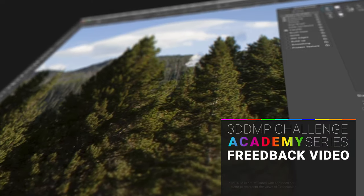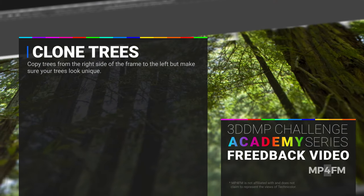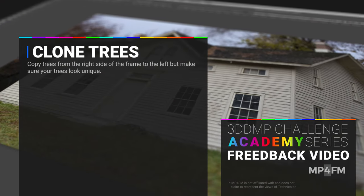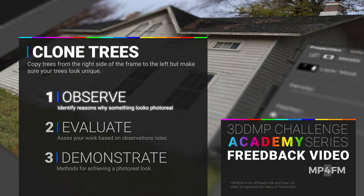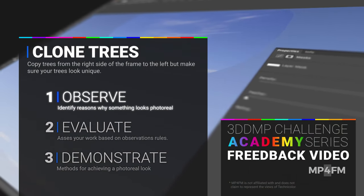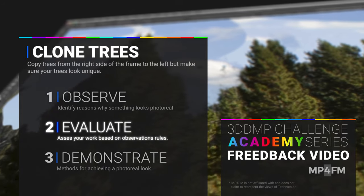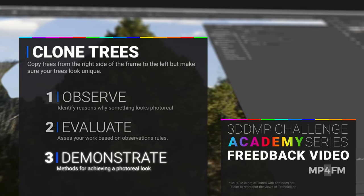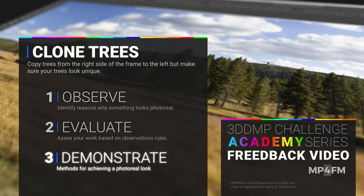Welcome to this DMP Challenge Feedback Video Academy series where we're going to be looking at cloning trees from the right side of the frame to the left side of the frame and all the techniques to achieve that successfully. Because the Matte Painting for Filmmakers project is all about skill building, these feedback videos are broken up into three sections. First we'll identify photographic cues, then evaluate your work, and lastly I'll be teaching three different techniques in the demonstration section. It's a bit longer than other DMP Challenges so make sure you stick around to the very end.